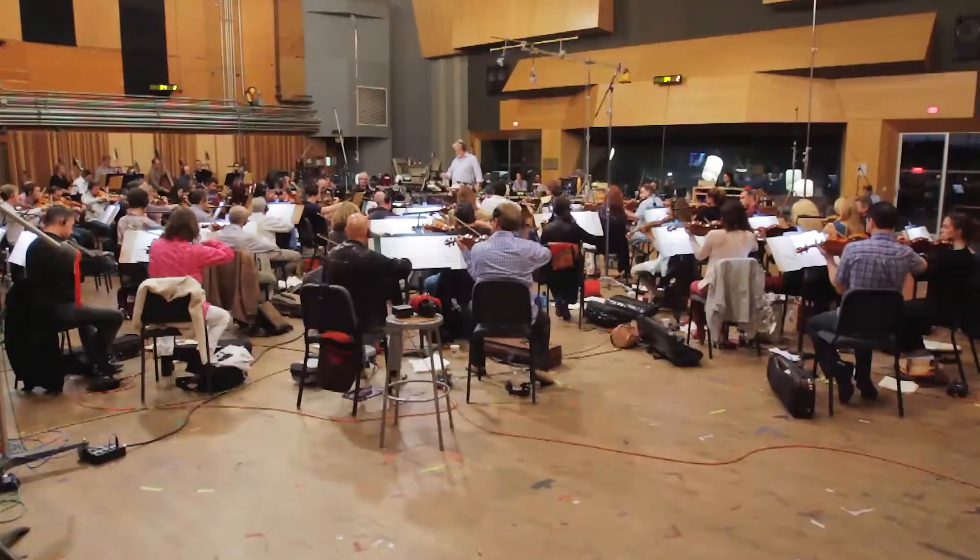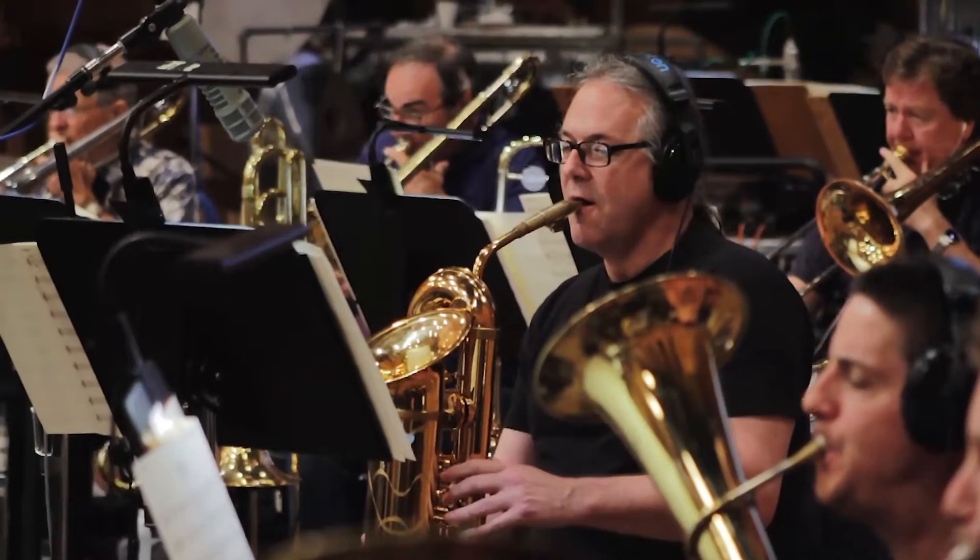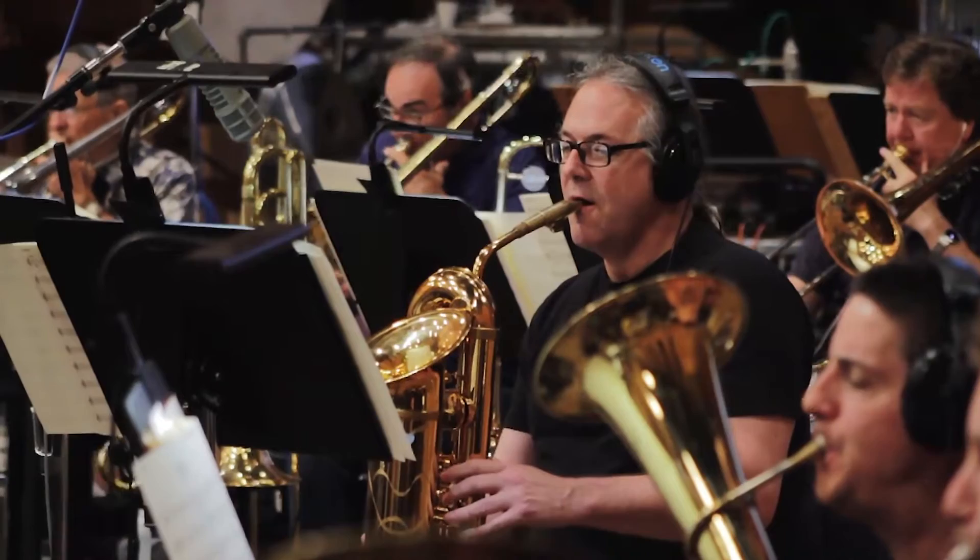What's different in this score as opposed to some others is we have with the orchestra two 'backs,' which is a cross between a bass saxophone and a tuba — it's a low instrument. We put it with the brass section and it gives it a little bit of an edge. So it's sort of a hybrid of an electronic and acoustical score.